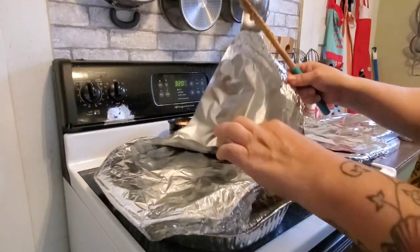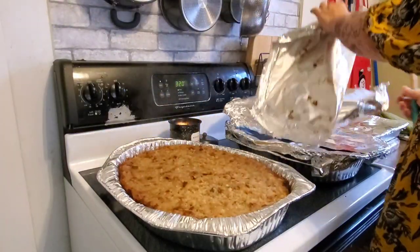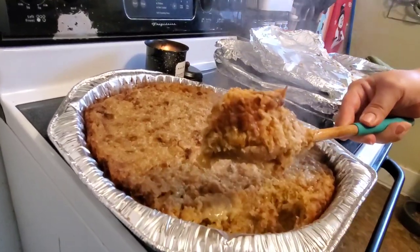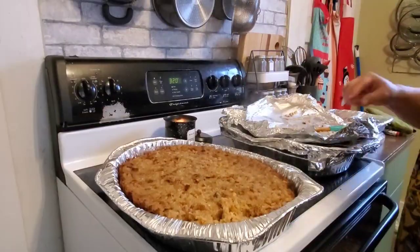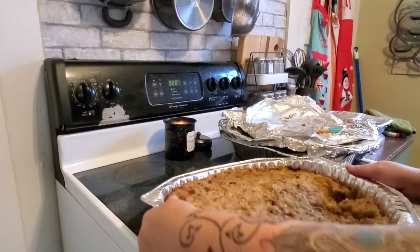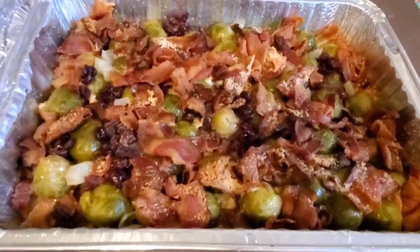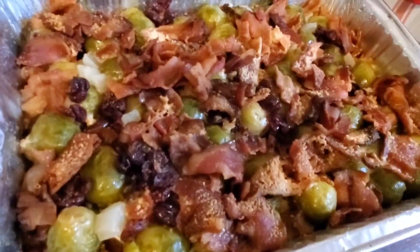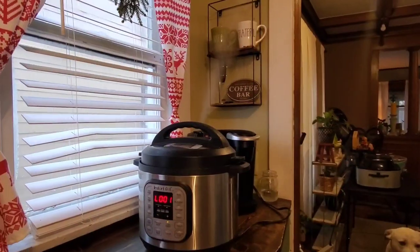Now I'm going in to check on that dressing. You can move things around and heat them for an hour or so, but with these big pans it takes way longer than an hour to get everything cooked. You've got to dig in and see how it's cooking in the middle. It looks delicious, and now I'm going to cook it with the foil off just to get the middle dried out a little bit more. It will be super moist, but you want it to get cooked all the way through. Here is how the Brussels sprouts are looking, and I really like this — I might have to make it again even when it's not a holiday.